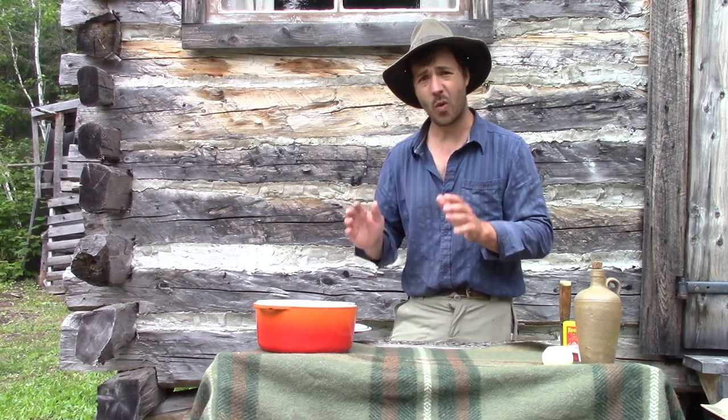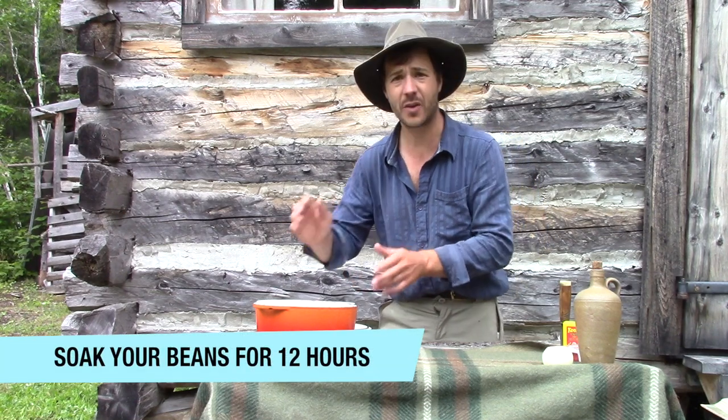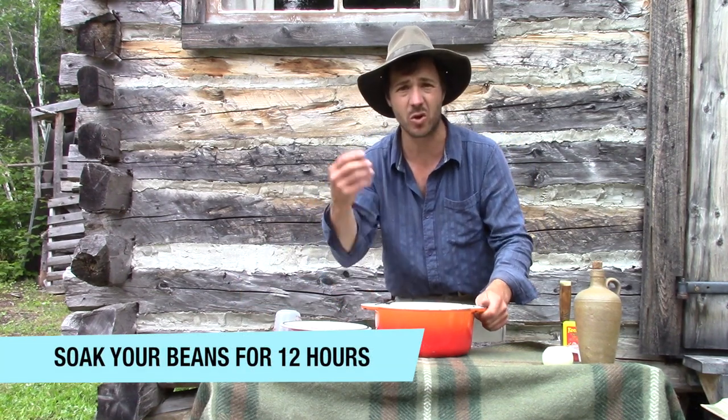So the first step: I soak my beans in water for 12 hours. That was very important to make them more tender, you know.